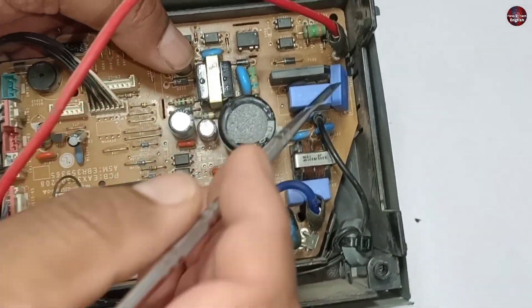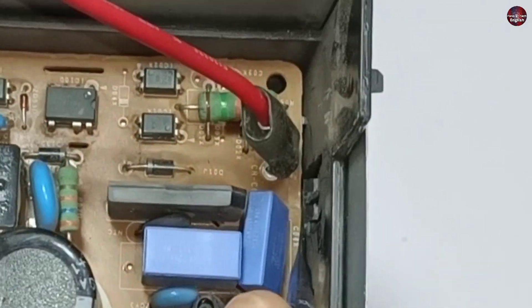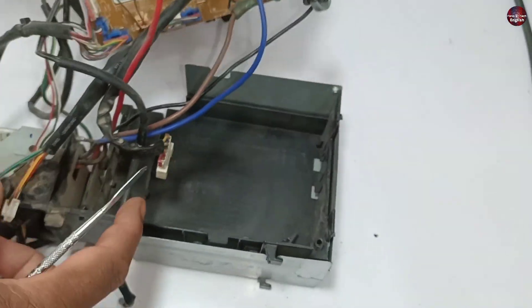Now I am separating the motherboard from inside its cover. For removing the motherboard, I will push this plastic hook. The motherboard has easily come out of its plastic box.